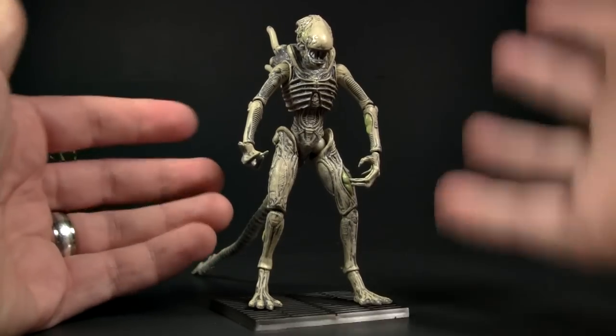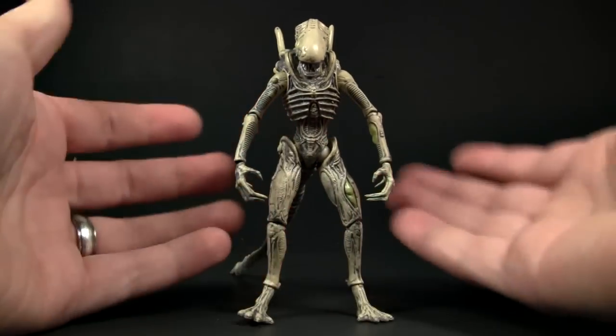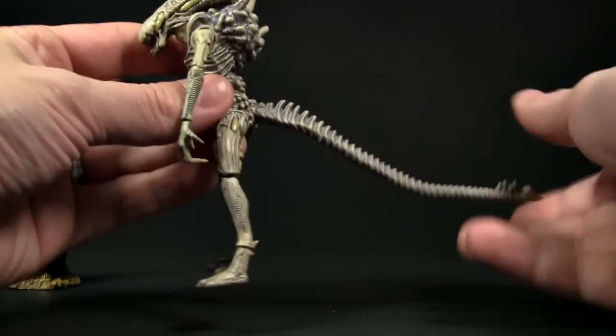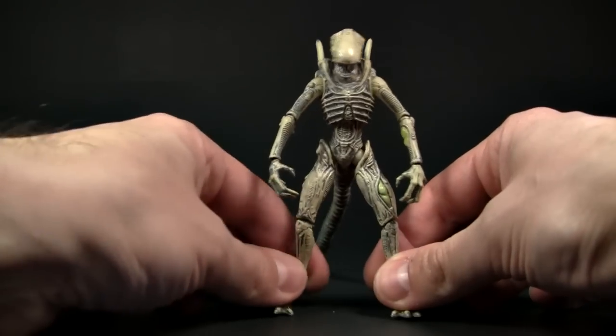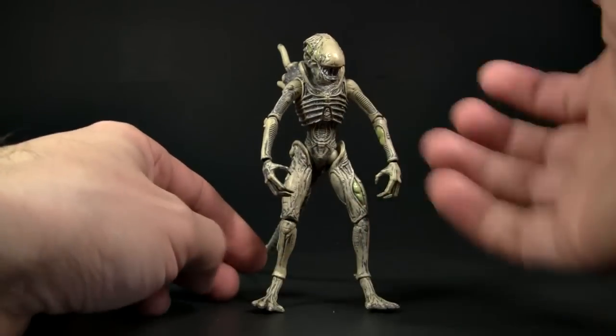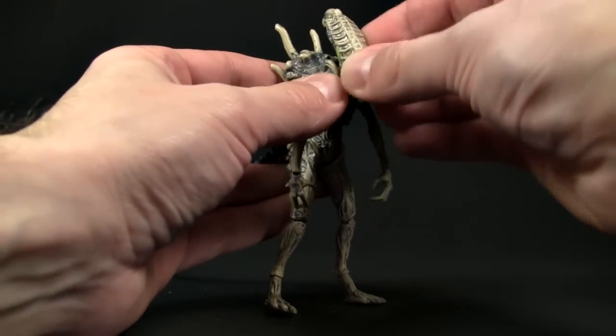The figure itself is at three and three-quarter inch scale. It's a PVC figure and it has a wire bendy tail, which I've positioned so it stands up on its own. The first thing we should do is check out the articulation and then look into the detail of the figure.